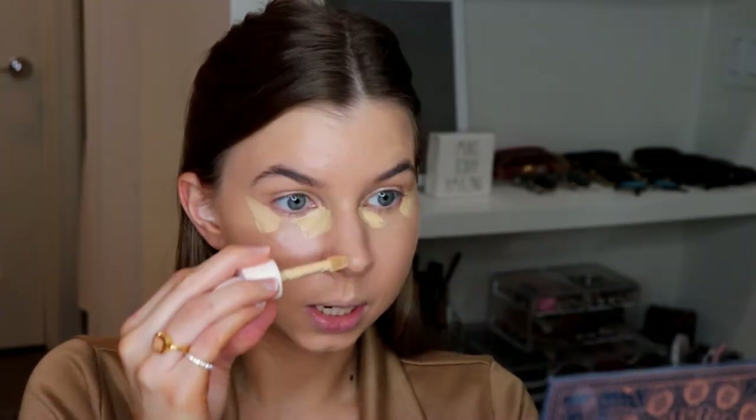Why is this pimple so mad? For concealer, I'm going to take this Rare Beauty concealer — I'm in the shade 190W — and this is a really good concealer, by the way. It's very, very hydrating and has a great little finish. So if you're looking for a concealer, I'm going to place it right on the inner corner, then on the outer corner lifting it up a bit, then on the tip of my nose, and a little bit on my chin. I'm going to let this dry a little bit before I blend it out, just to get the most coverage as possible. The color looks really yellow, but I promise you it's going to come together and it's going to look fabulous.